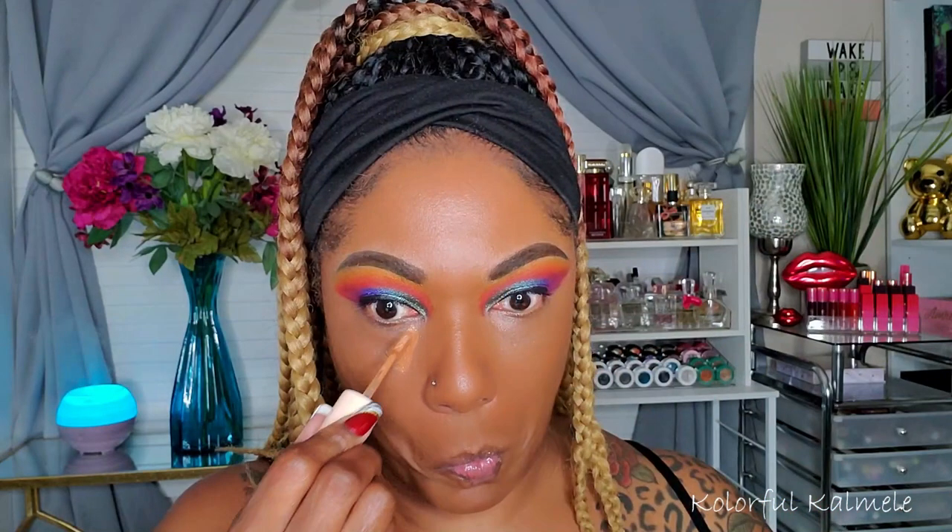To brighten a bit I'm using my Pretty Fresh concealer from Color Pop. I really like these concealers — the older I get, I like a bit of a lighter feel on my face for complexion products, not so heavy. These Pretty Fresh products still have really nice coverage though. I'm using a damp beauty sponge to blend that in and brighten those areas.